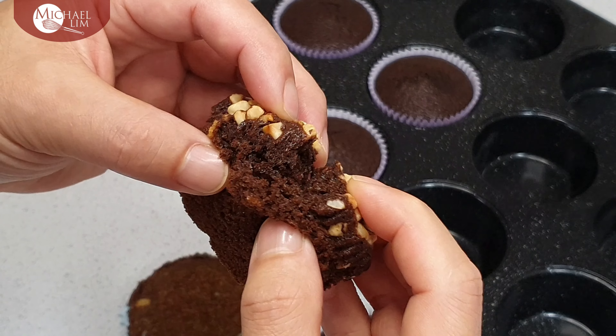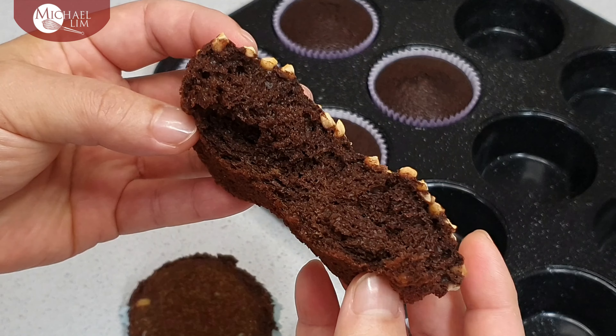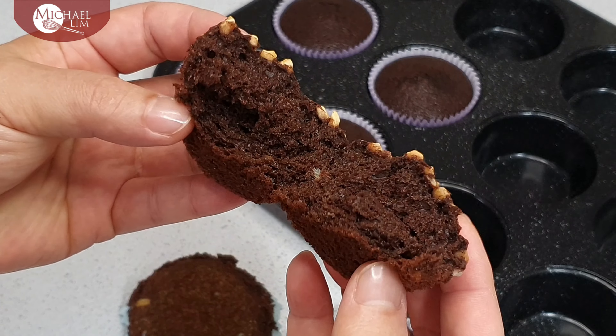The texture is soft and spongy. I'm trying to figure out the simplest and easiest way to make these, and perhaps also combine it with some banana mousse or cream.